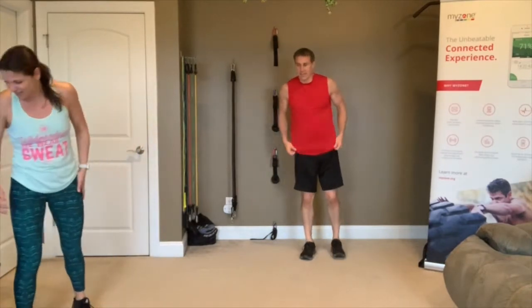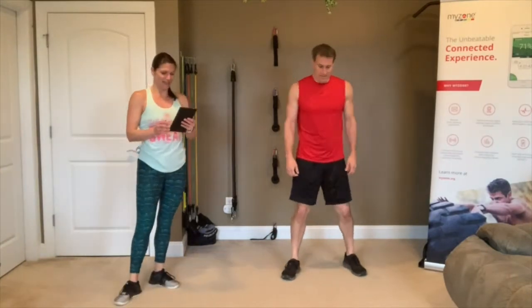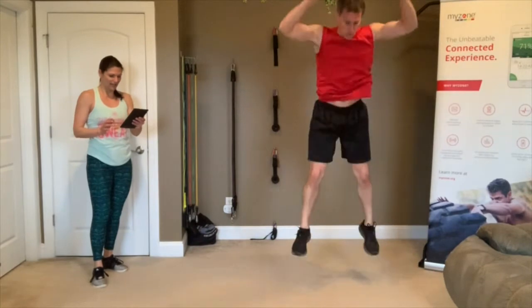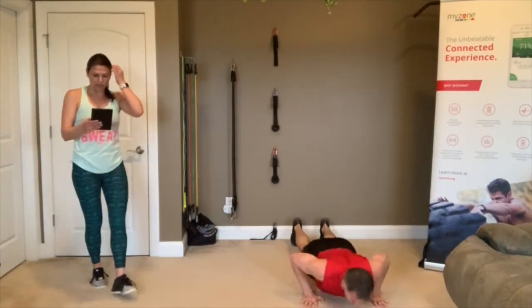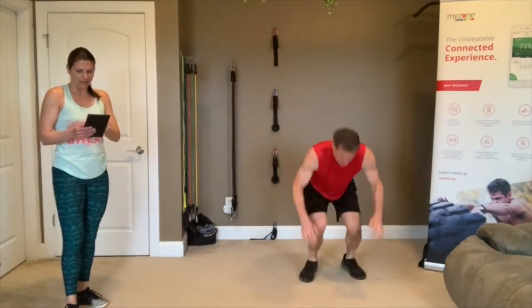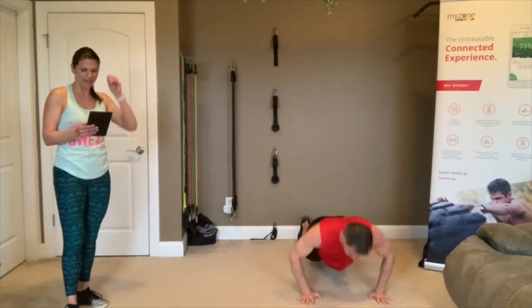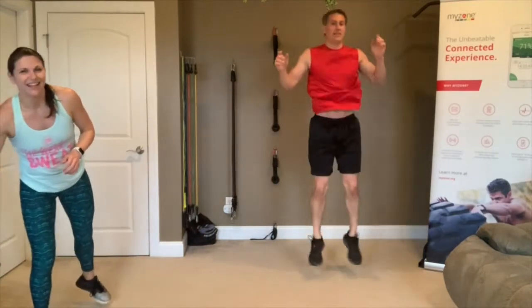Round two of burpees — 3, 2, 1, let's go! Looking good. I can see you're using your modifications — that's awesome, it's perfect. Get a couple more in. 3, 2, 1 — rest.